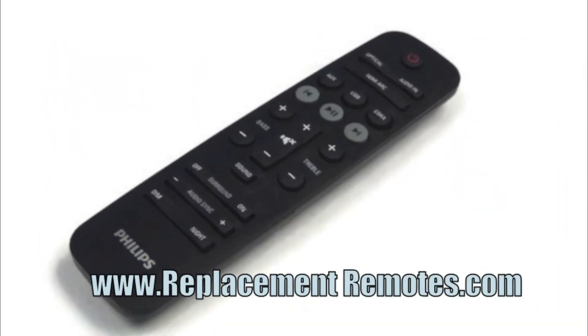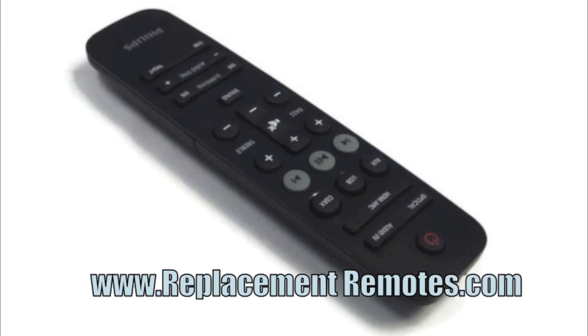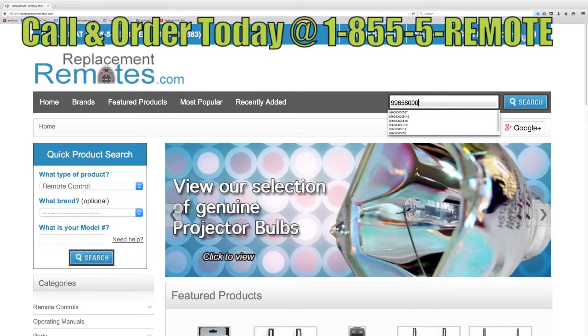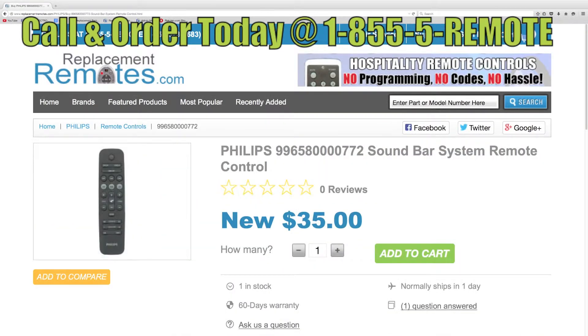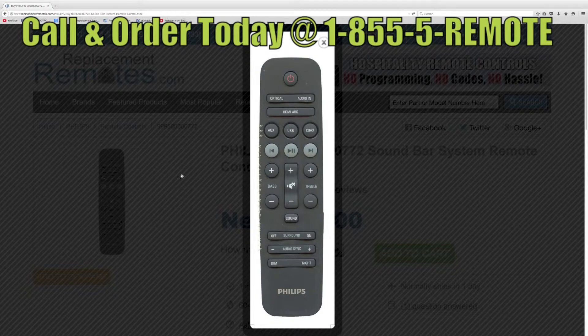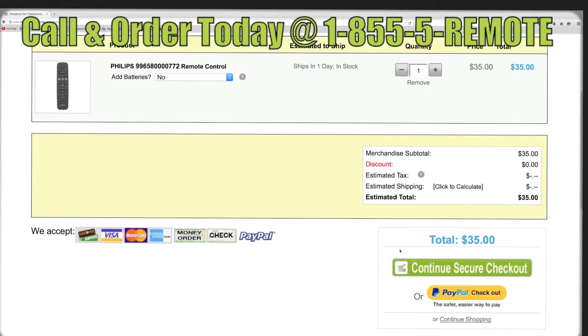If you have a question or would like to purchase this remote over the phone, give us a call toll free at 1-855-736-683 and our friendly staff will be glad to help you. Or as always, log on to our secured and trusted website. By clicking the link below this video I provided, hit the green buy it now button and we'll ship you this brand new remote control.